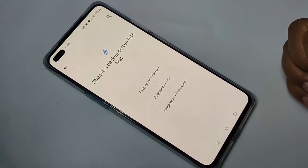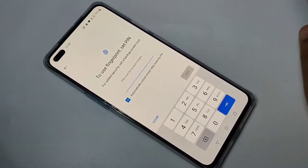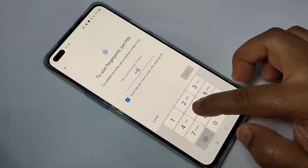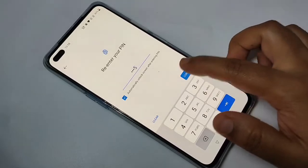Here I am going to select the option Fingerprint plus PIN. First we need to set a four-digit PIN. Enter the PIN, tap on Next, then again confirm the PIN and tap on Confirm.